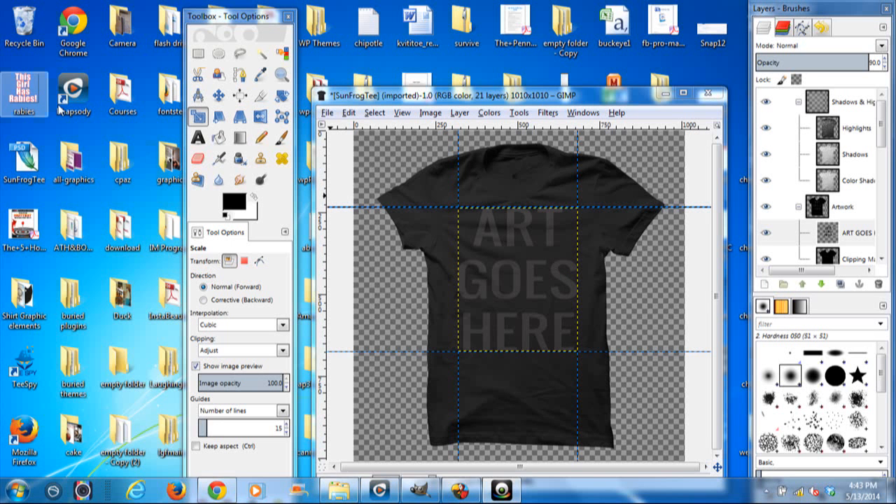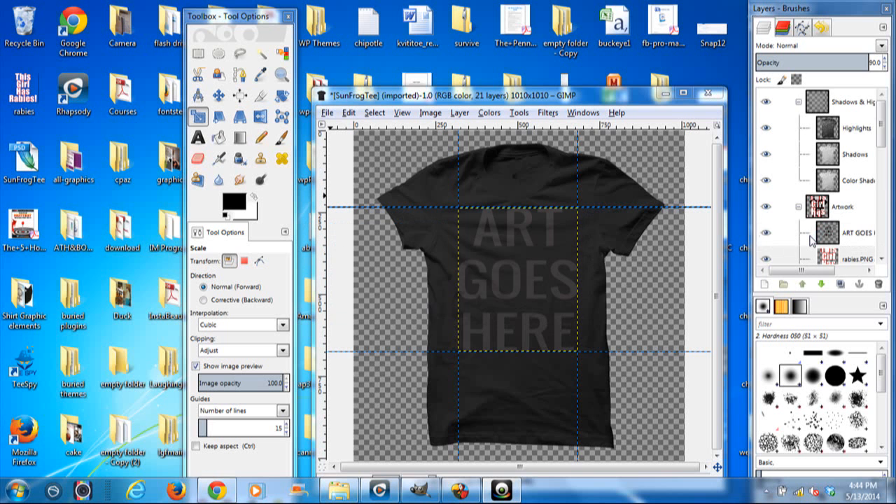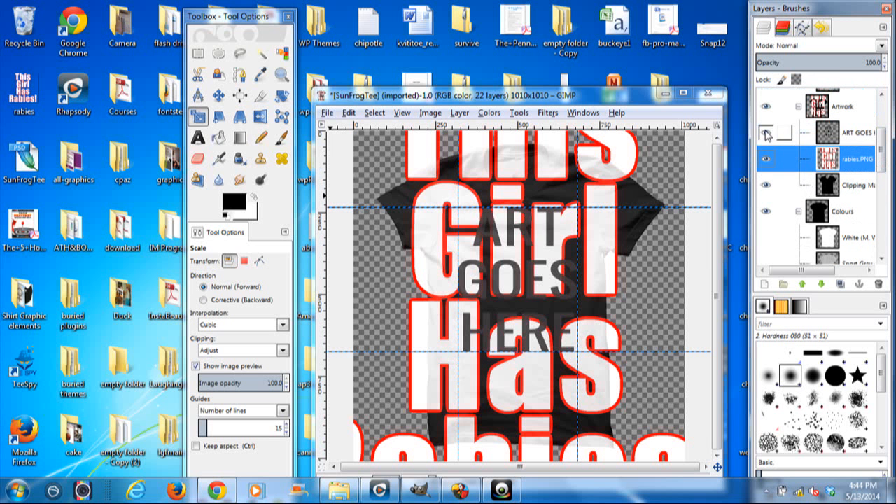I'm just going to grab my art and I'm going to drag it over into where it says 'art goes here.' And it's throwing it in there. And I'm going to turn off the one that says 'art goes here' — click off the eyeball.